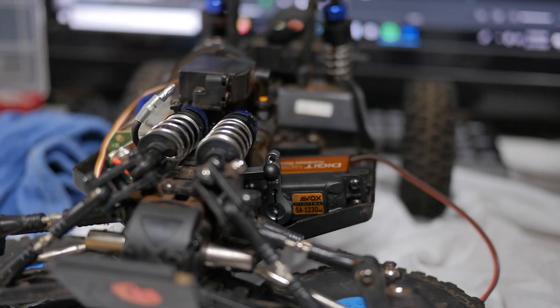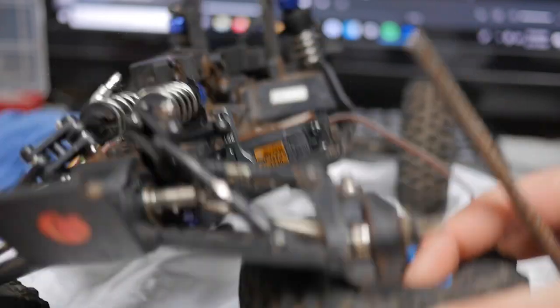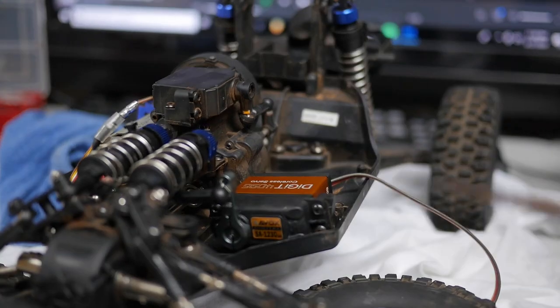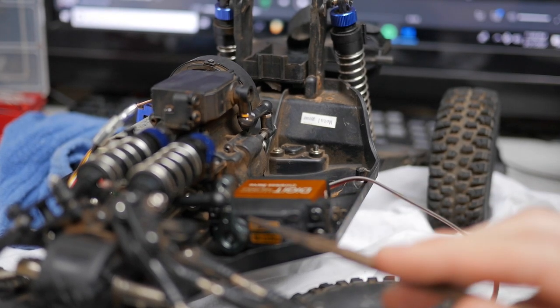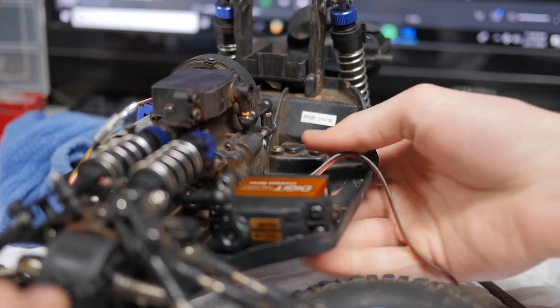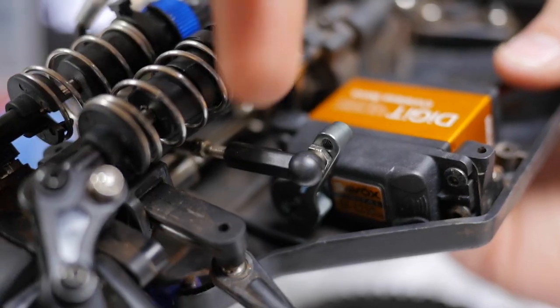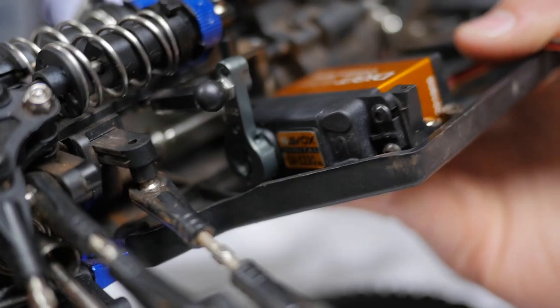Just a little update for anybody following the same build or using this servo: when you put on a metal servo horn like I've used, first things first — you're definitely going to want to lock-tight it on, because if not you could get some serious strippage out of nowhere. The second, more important thing: this little ball that goes into the socket — this little lip right here will get caught on the cross plate above it. So I'm gonna file that down so it can get through there smoothly.